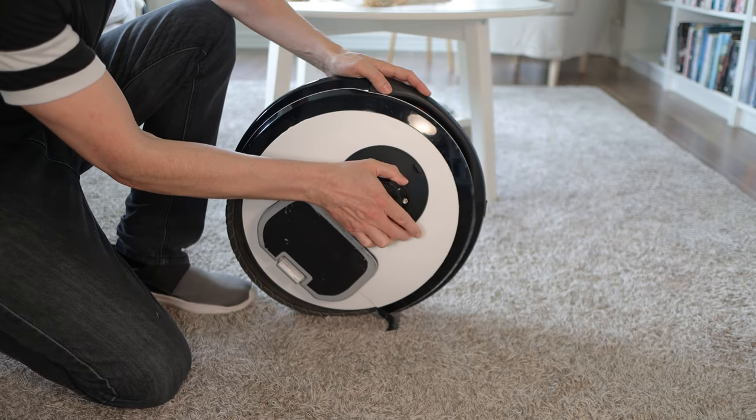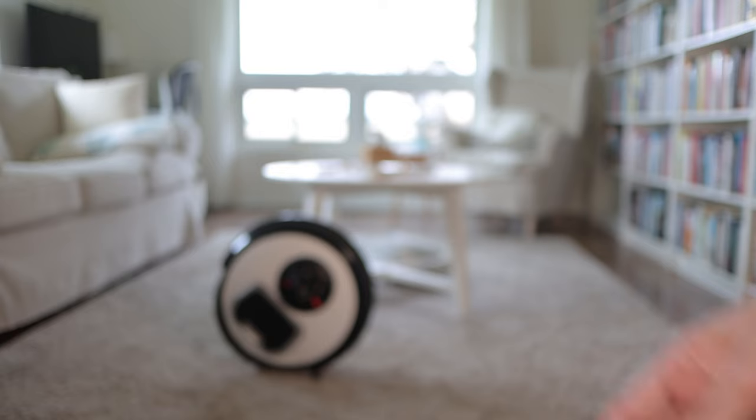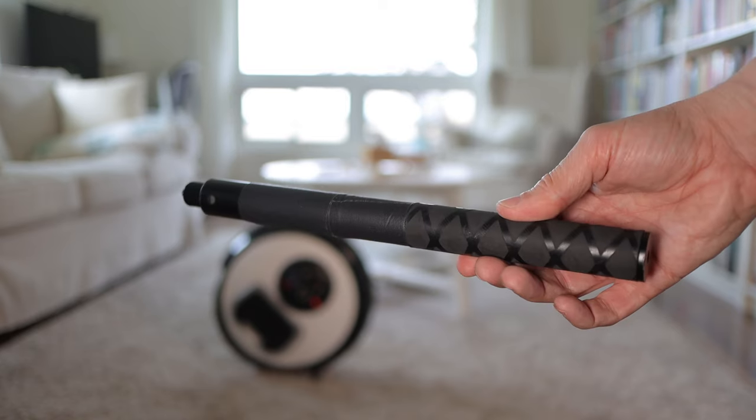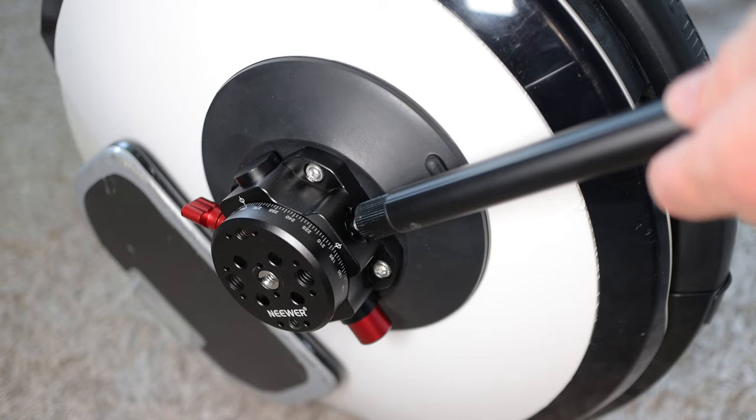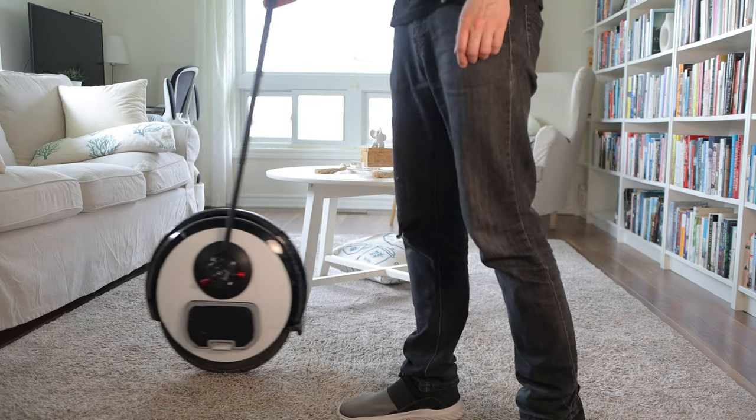Pump out the air. You'll know it's tight enough when the white line disappears. I like to give it a few extra pumps just to be sure. Then just take a selfie stick — preferably the sturdiest one you can find — and screw it in. That'll work pretty well depending on which selfie stick you use and how solid it is.